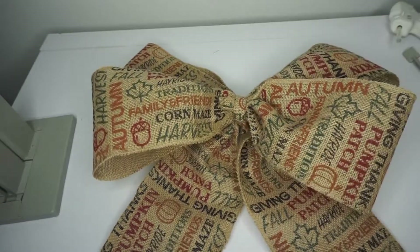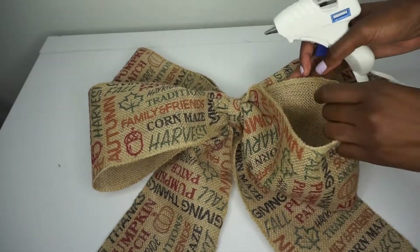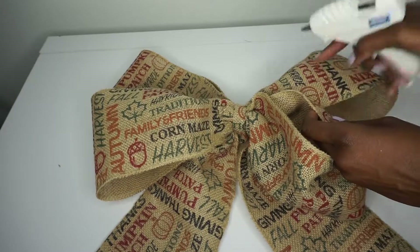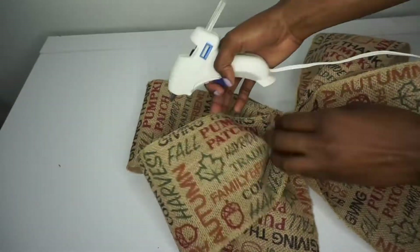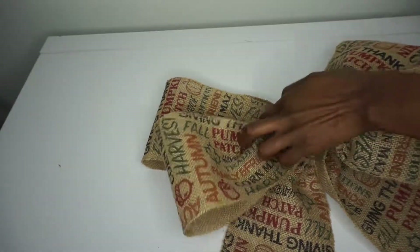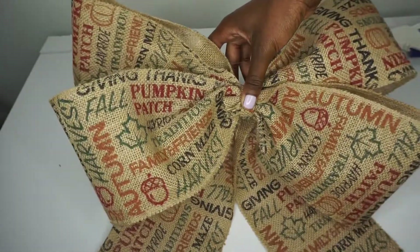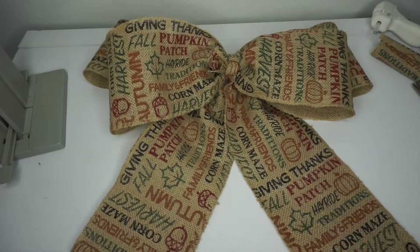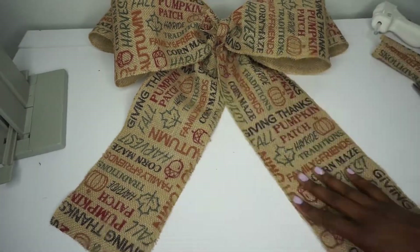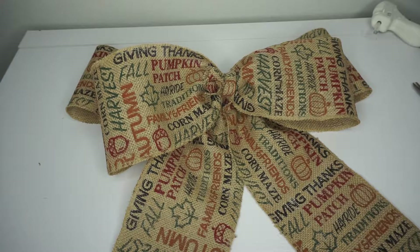You are all done — cute, sweet, and simple to do! You can change up the color, the style, how many layers, whatever you prefer — just make it your own. For extra security, you can place a small dot of hot glue to glue both loops together so it stays in place and maintains its shape. Simple and easy to do, takes less than five minutes. This bow is about 15–16 inches in length with tails also about 15 inches — modify the material and style to fit your theme!